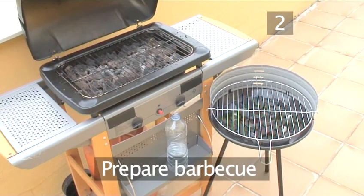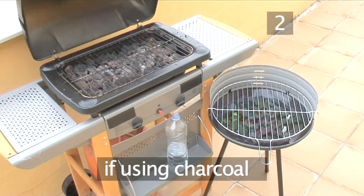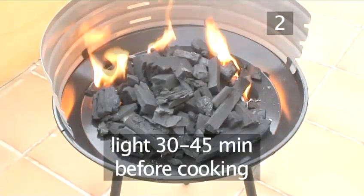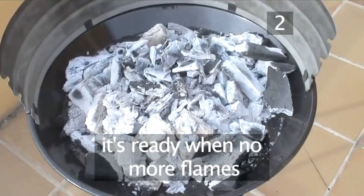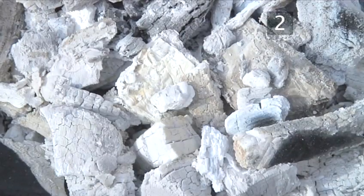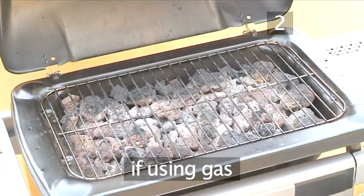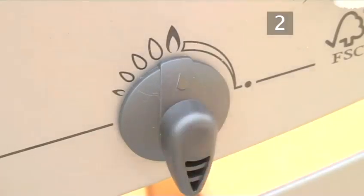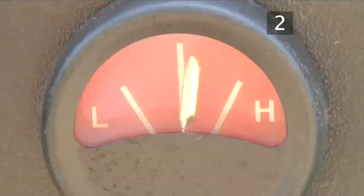Step 2: Prepare the barbecue. If you have a charcoal barbecue, light it 30 to 45 minutes before you plan to cook. It's ready to cook on when there are no more flames and the charcoal has turned white. If you're using a gas barbecue, light it up and turn it to the highest setting. Leave it for 15 to 20 minutes to heat up.